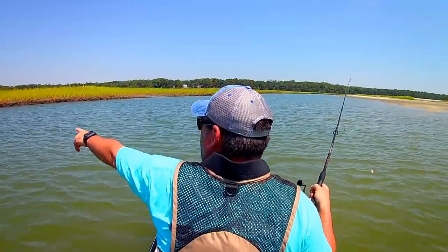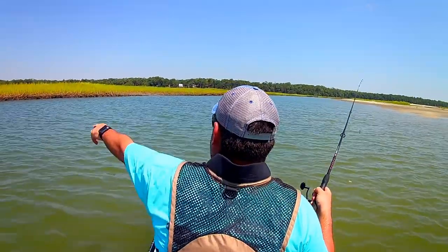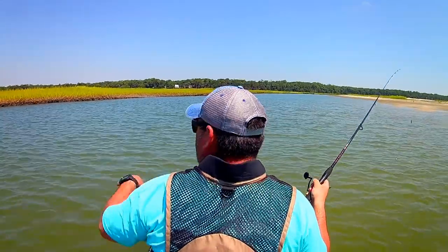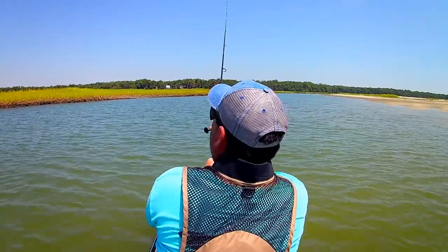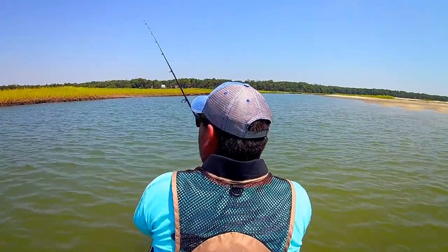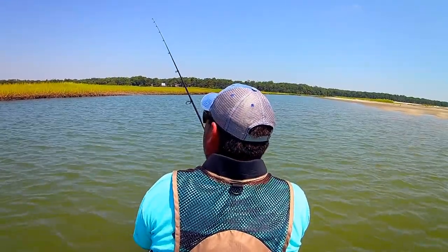I'm going to fish. There's a shoreline right here in front of me, and I'm going to go ahead and fish that shoreline because it looks rather deep in that area, like a nice little channel there. Without throwing it in the grass, right at the ledge there,